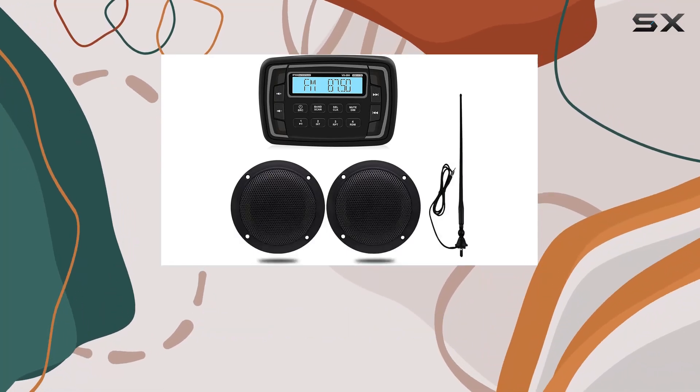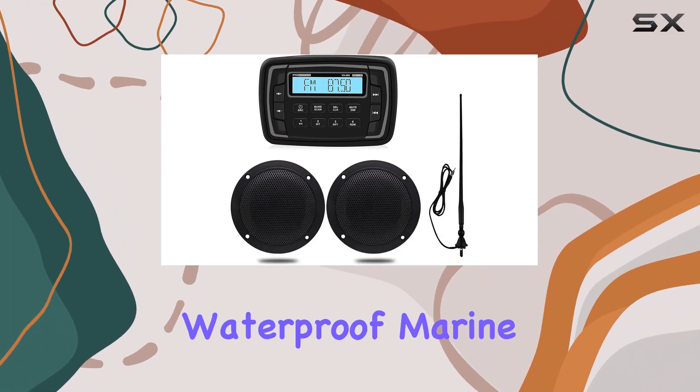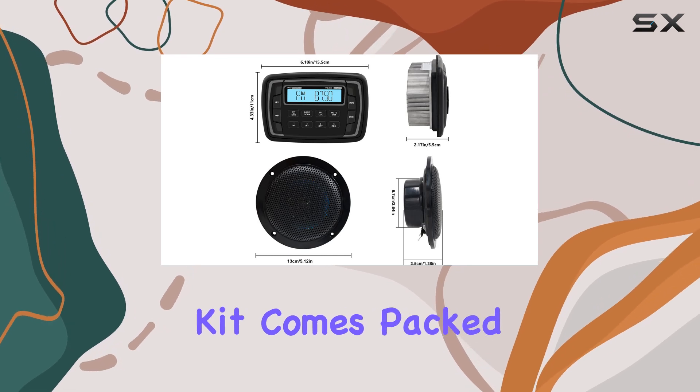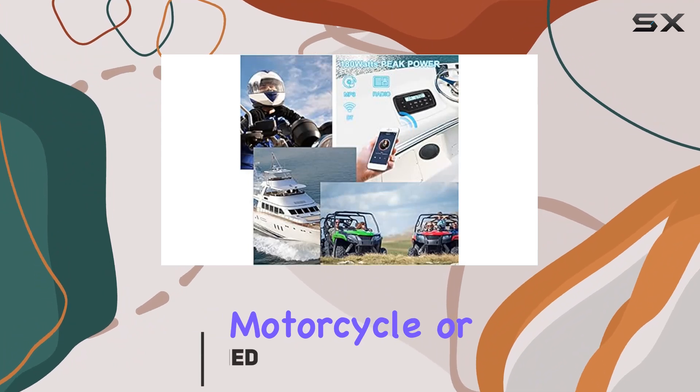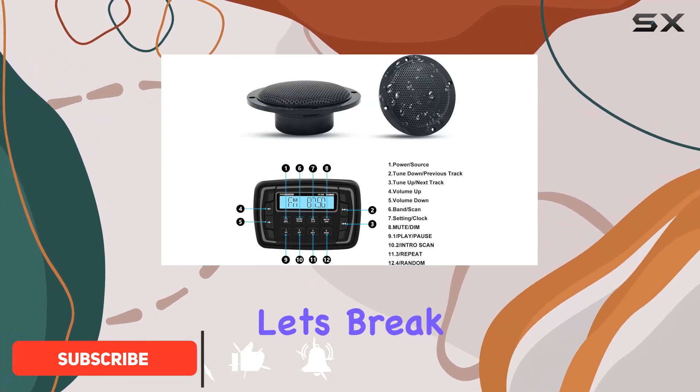Hey folks! Today we're diving into the Herdio Waterproof Marine Radio Set. This kit comes packed with everything you need for a high-quality audio experience on your boat, motorcycle, or heavy-duty vehicle. Let's break it down.